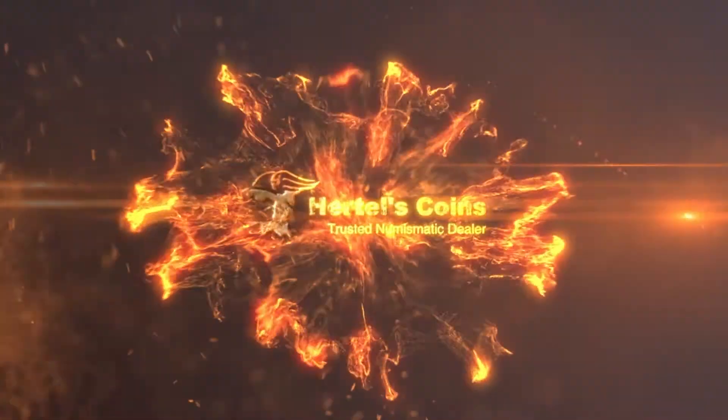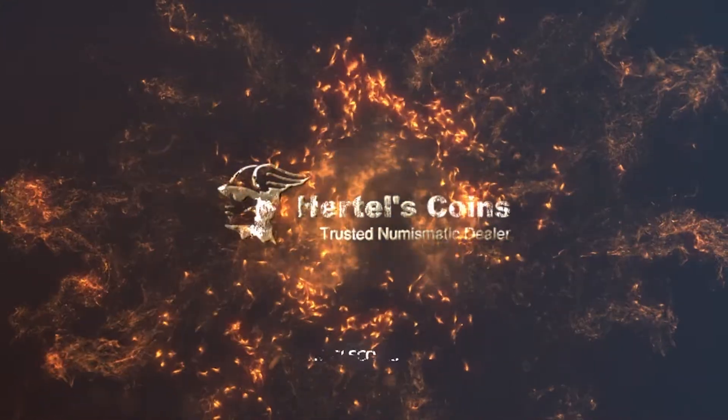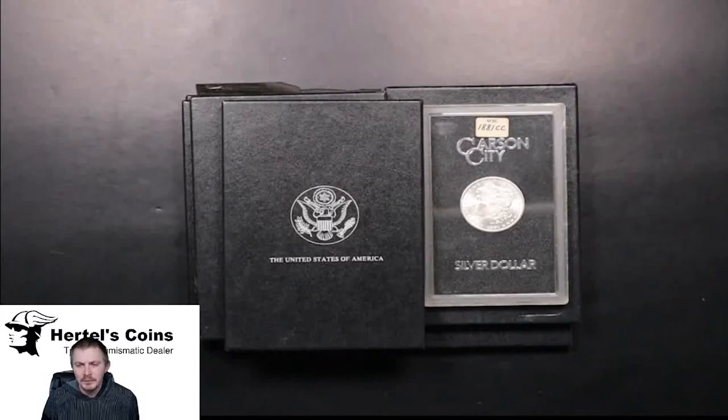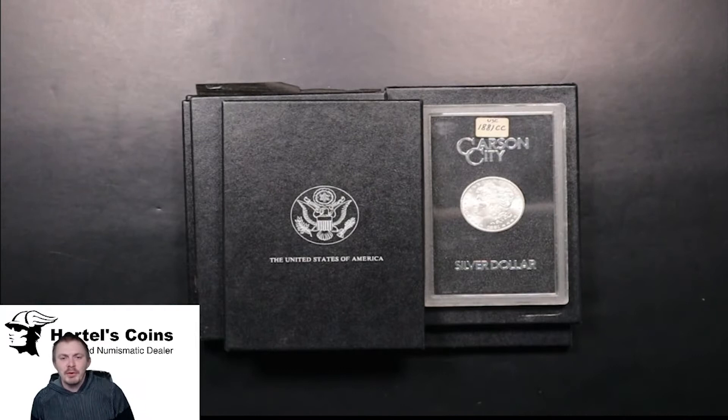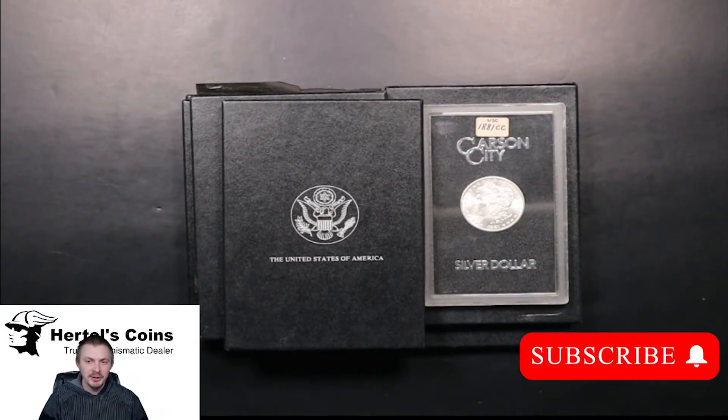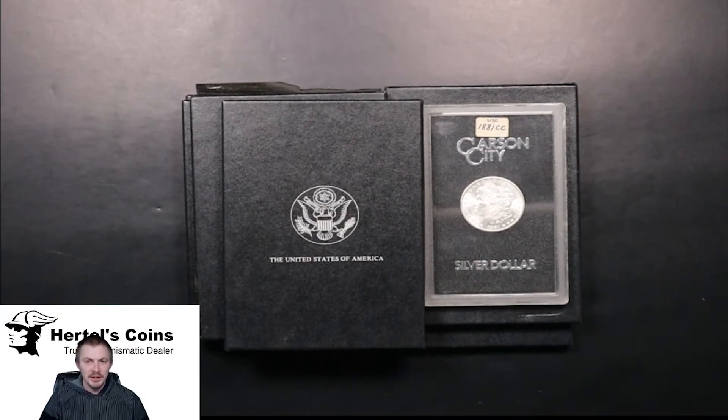Hi, this is Sean from Martell's Coins and today we're going to talk about GSA Morgan Dollars — specifically the Carson City's that I recently picked up over the counter at the shop.